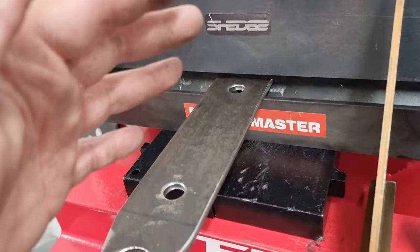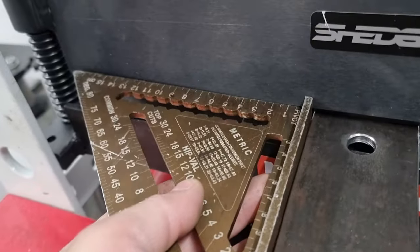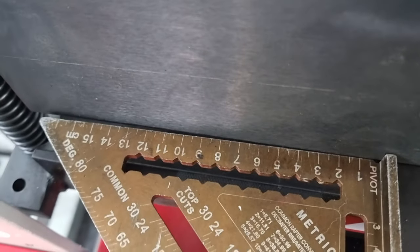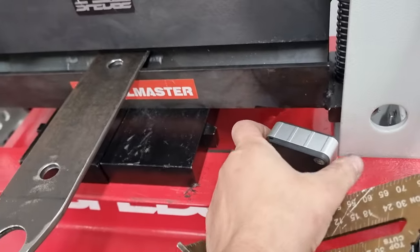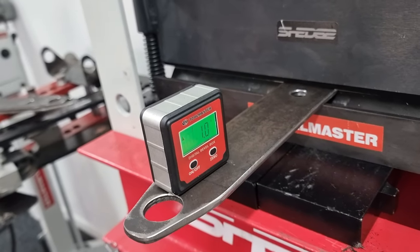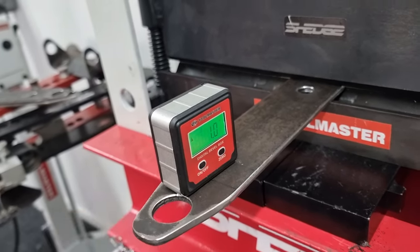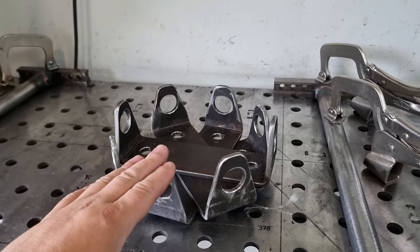We use our square to square it up and get everything running nice and true. As you can see it's running out, so we need to tap it over, then put our angle box on. To get our 90 degrees we have to fold this to 45 on this end. Here goes the fruit bowl - all folded up.